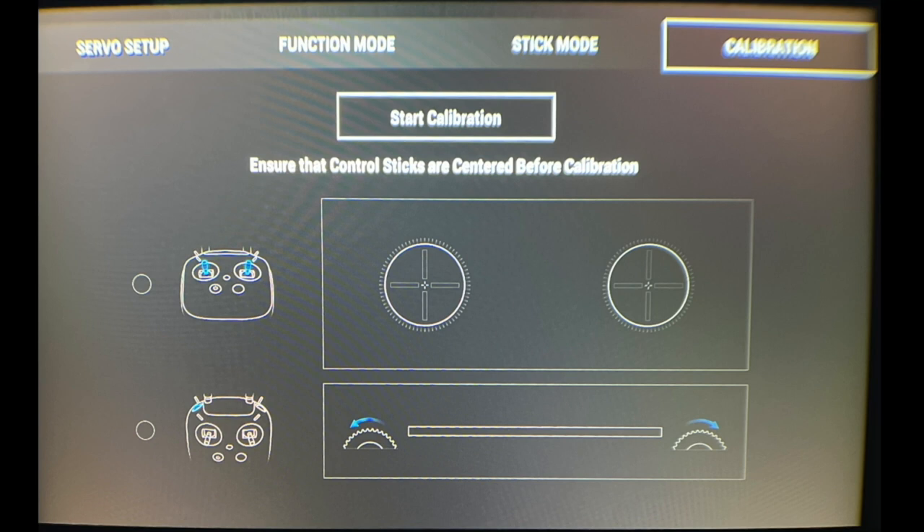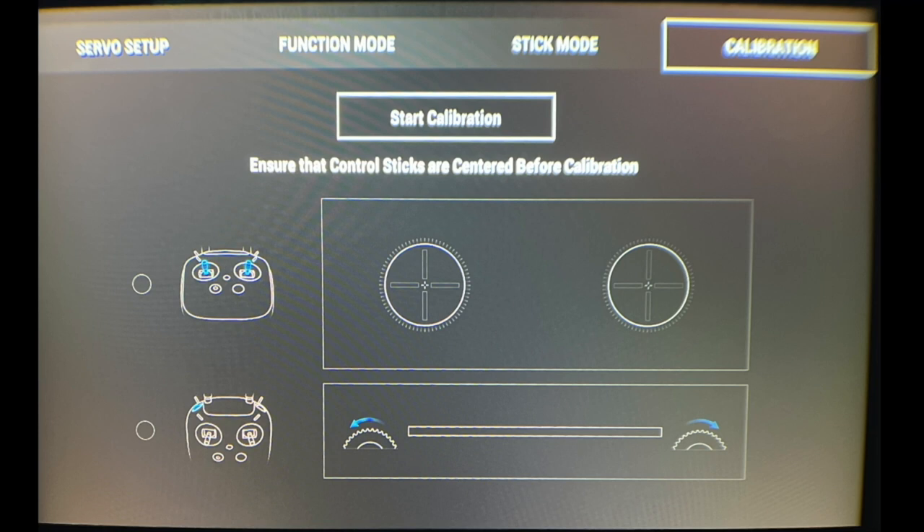You'll probably run into a problem where your throttle, yaw, aileron, and elevator are not going the right direction. The next step is to go into Servo Setup on the left side of that screen and reverse whichever channels need to be changed. I did this by having the drone on the ground, arming it, not giving any throttle, and just moving the sticks to see which way it was going. In my case I needed to reverse the elevator and the rudder, and leave the aileron and throttle regular.